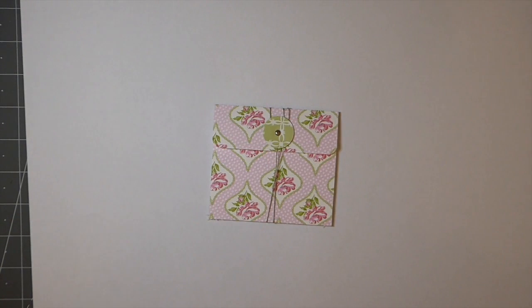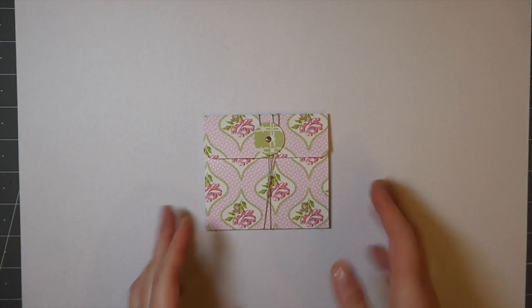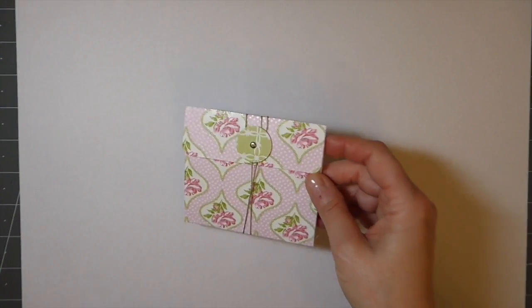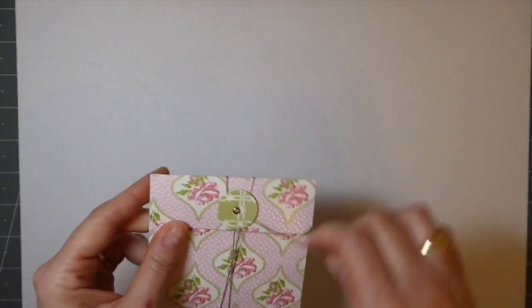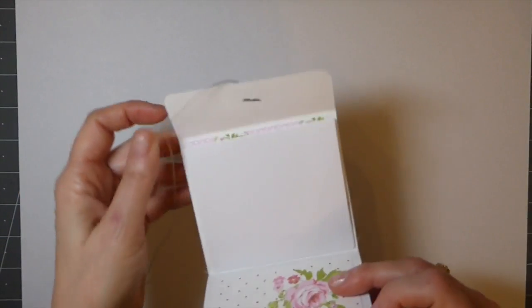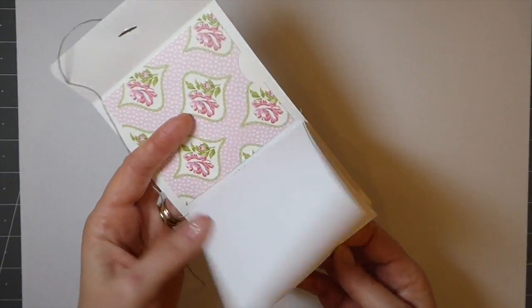Good morning everybody, welcome back to day 12 of the hundred day project. Today I'm working on a couple of journals and I thought this would be a fun little project — it's just a little like a notebook pocket thingy. I don't know what we'll call it, but inside I've just created like an extra little notepad.